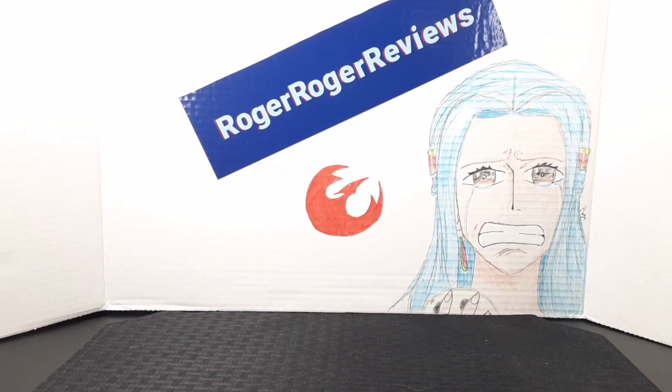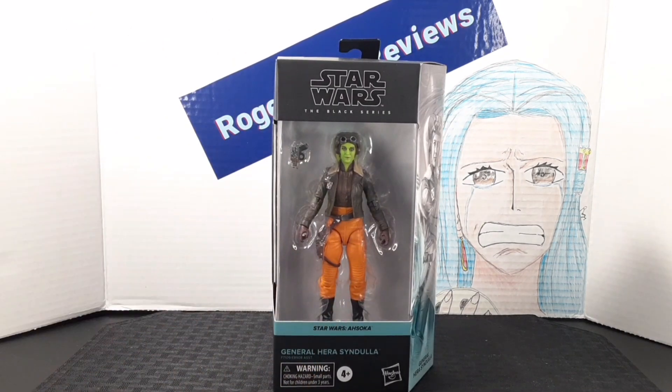Hello everyone and welcome back to the Brawl Jarge Reviews channel. Today we're taking a look at the Star Wars Black Series General Hera Syndulla from the Ahsoka line.